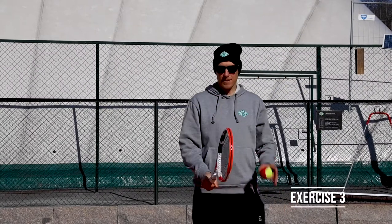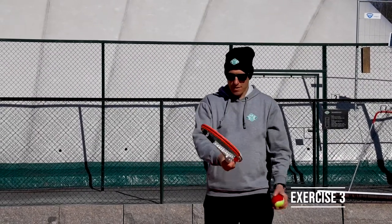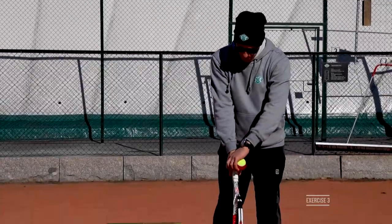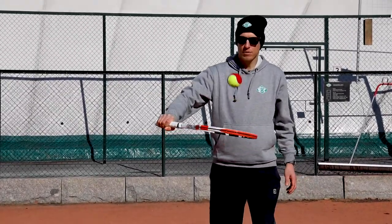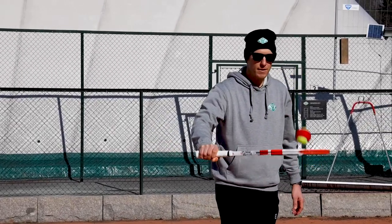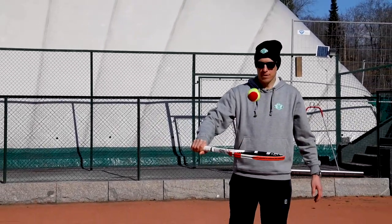Next exercise: racket, ball, hammer grip — between these two knuckles. Racket this way, backhand. And try to bounce on the backhand side as many times as you can.